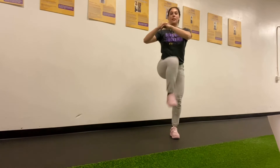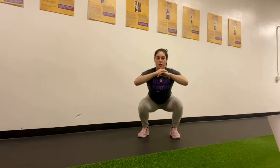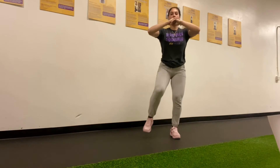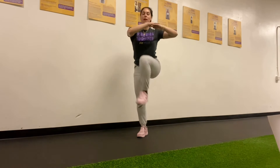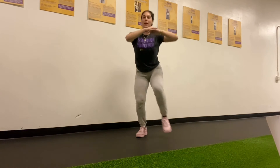Nice work, keeping that chest up and proud, back stays straight, sit into those hips, push through the heels, bring that knee up. We're gonna do this exercise for 40 seconds and then rest for 20. Keep up the good work, you got it.